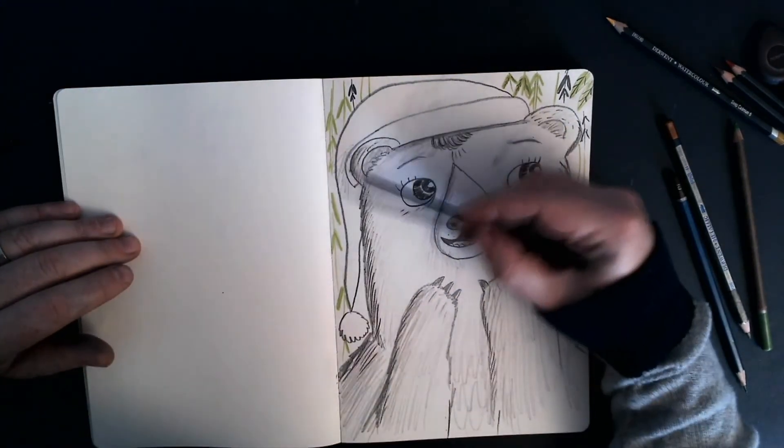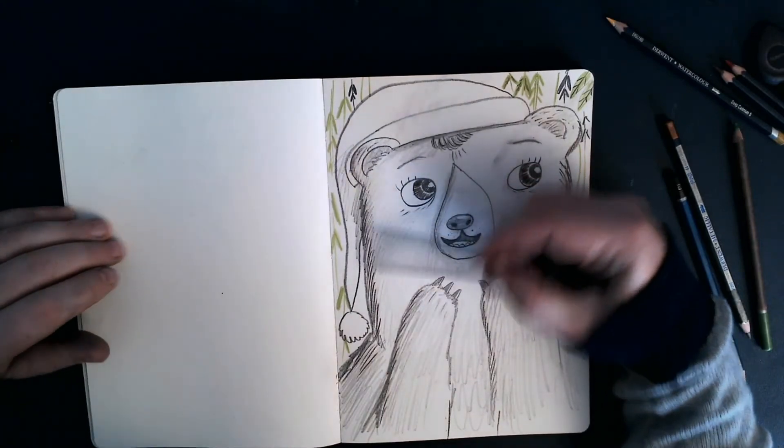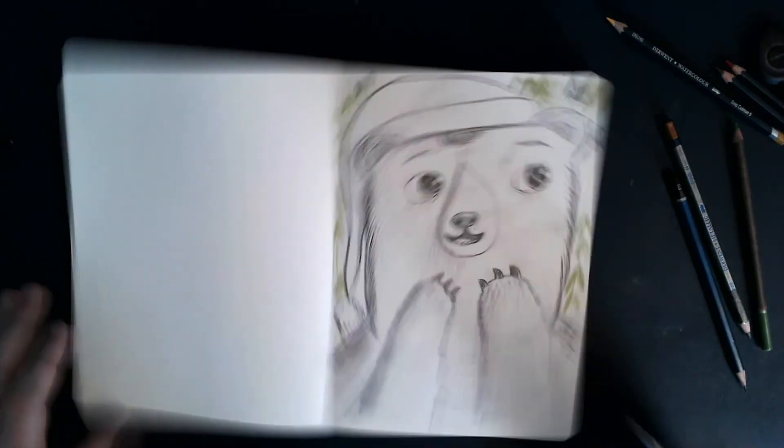Okay, let's give some attention to this hat.